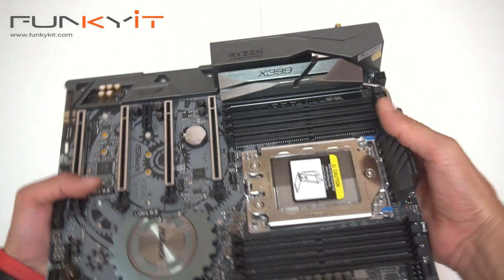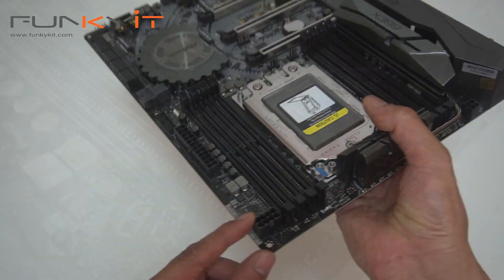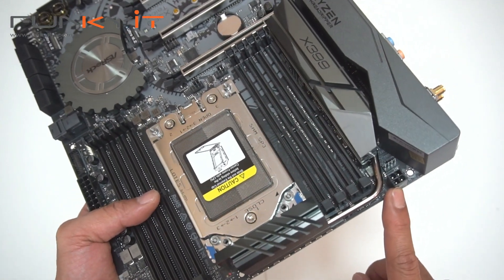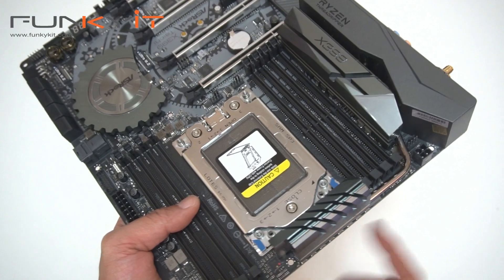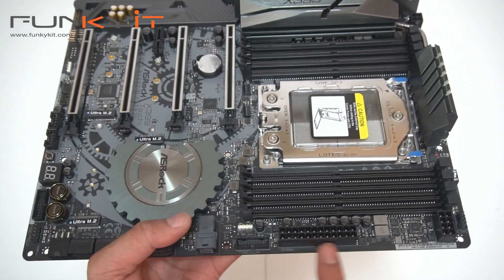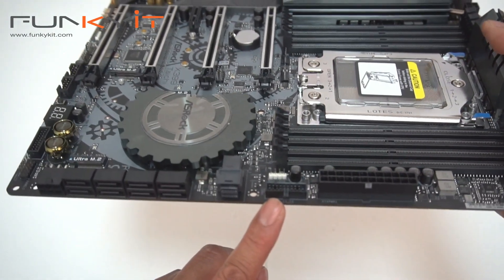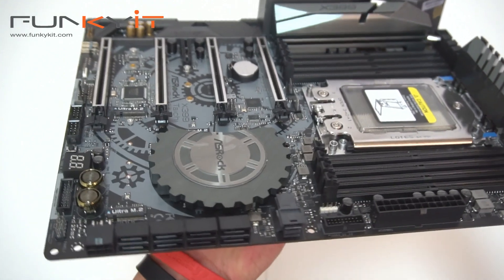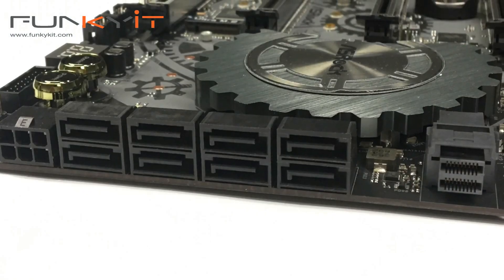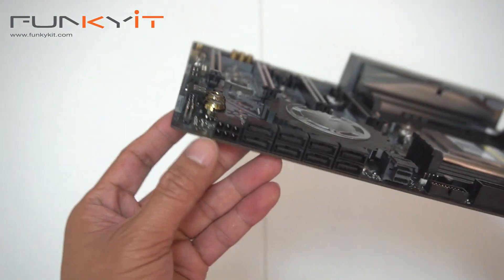Over at the top here we have the eight-pin PSU power for your motherboard, and also on this side it's the four-pin power as well. Then we have the 24-pin ATX power connector. There's USB 3, U.2, and a total of eight SATA ports. There's also an extra six-pin power connector right here.